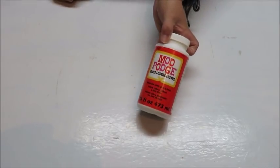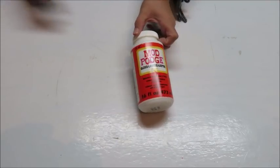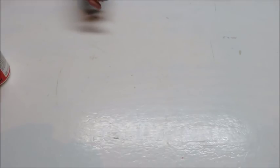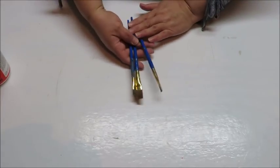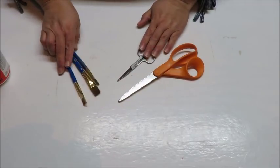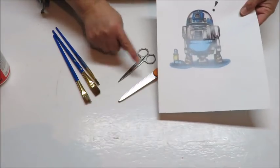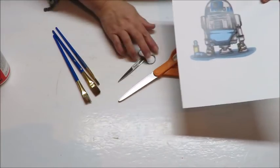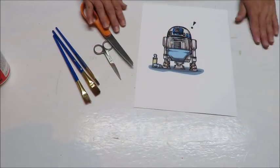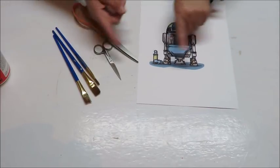I'm also going to need some Mod Podge. You can use an Aleene's tacky glue or even an Elmer's white glue — you might want to water it down just a little bit. This will be for gluing and for sealing, so I'm going to need some brushes as well — not just for my paint but to brush on my Mod Podge. Then I'm going to need some scissors because I'm going to be cutting out these designs. I've got smaller ones so I can cut inside tight spaces, or you can use an X-Acto knife. Alright, these are my supplies so let's get to crafting.